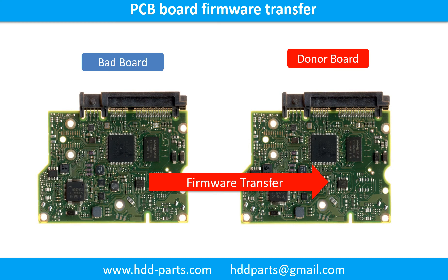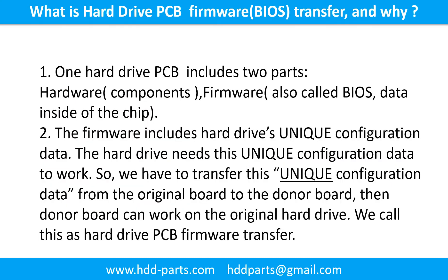Otherwise the new board will not work on the original hard drive. One hard drive printed circuit board includes two parts: hardware and firmware. Hardware means the components and the printed circuit board. Firmware, also called BIOS, is the data inside of the chip. The firmware includes the hard drive's unique configuration data.